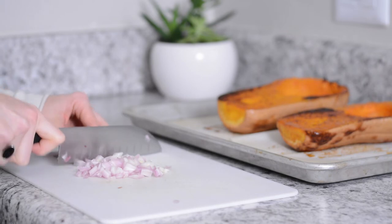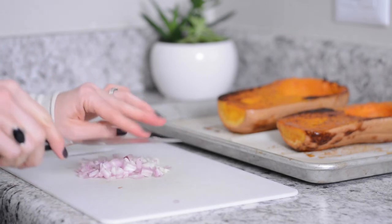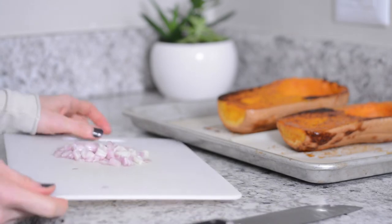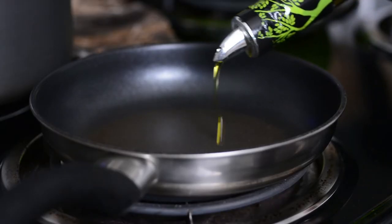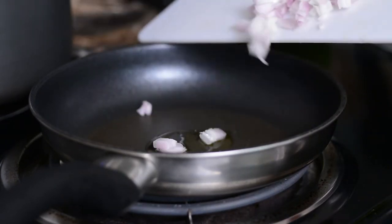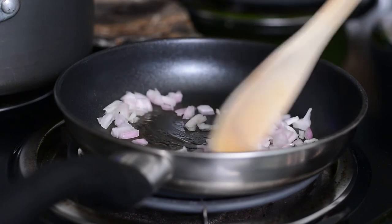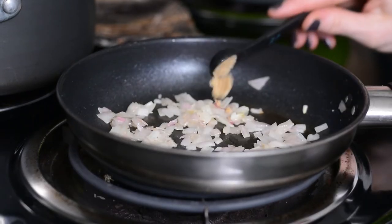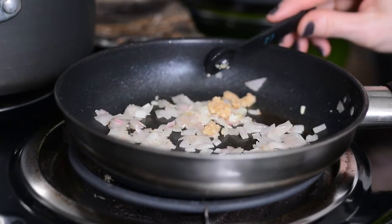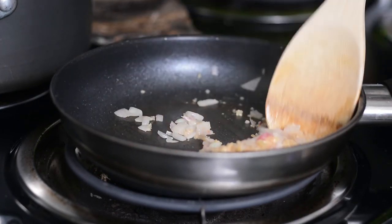While the butternut squash is cooling — which will take about 30 to 40 minutes — go ahead and cut up one shallot. Cook it on medium heat for two to three minutes, then add two teaspoons of minced garlic and stir for a few more seconds, then remove it from the heat.